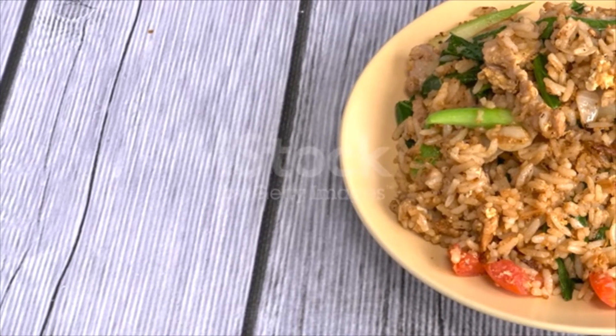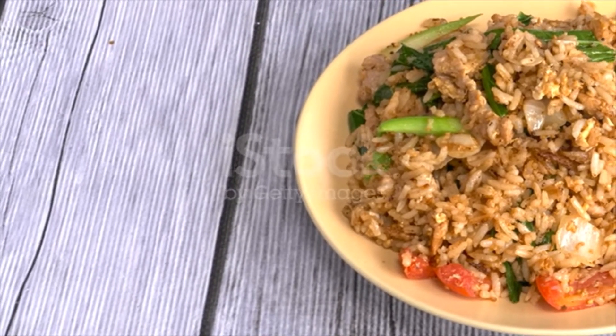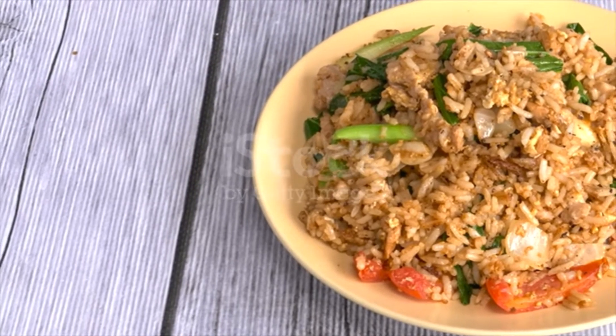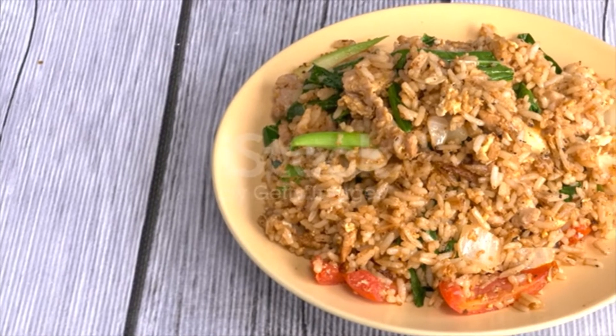1 tablespoon fried crispy shrimp. 1 tablespoon vegetable cooking oil. Crack an egg and whisk, then spread on a hot oiled pan until the omelette is cooked. Transfer onto a chopping board to cool.